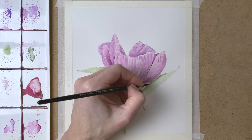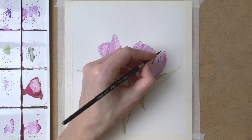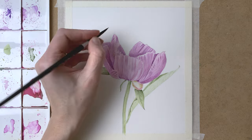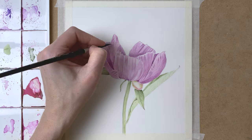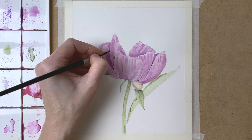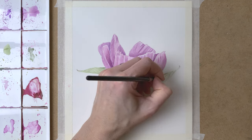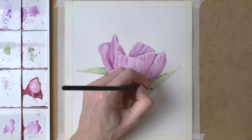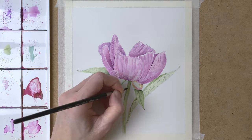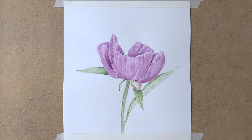Defining the veins a little more and adding some more detail, some more shadow as well, really defining all of the details by adding more color. Now I add another layer of paint to the veins, some thicker paint, and some more shadow to the stem as well. And when I'm happy with how my peony is looking, I'm ready to take off the tape.